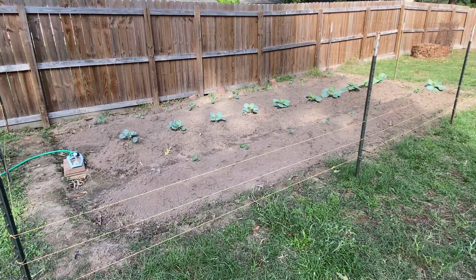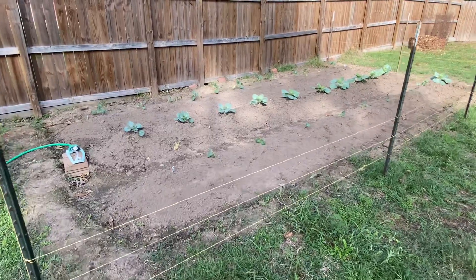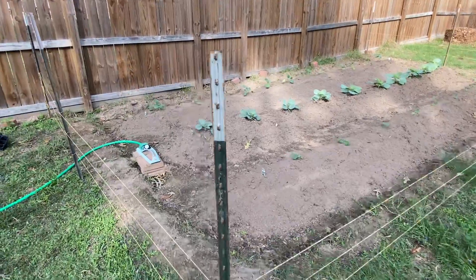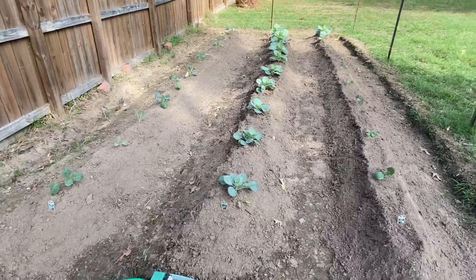We decided, hey, if that one took off the way it did, let's give this other row a shot. That row in the middle is cabbage — we dropped those in there and they decided to take off really really well. They're flourishing really nicely, as you can see.